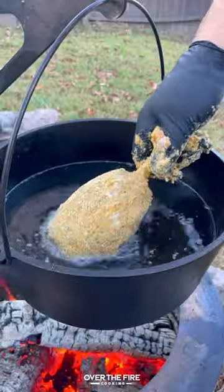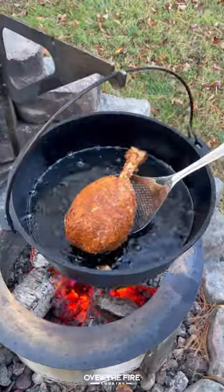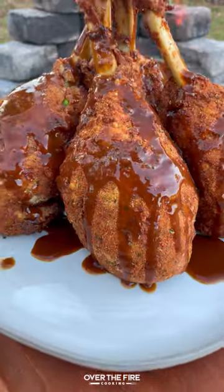I'm going to dredge in flour, egg wash, and Italian breadcrumbs, and then fry until golden brown. Cover in brown gravy.